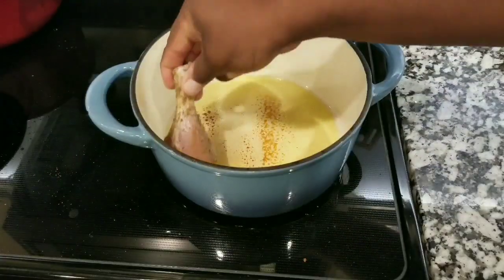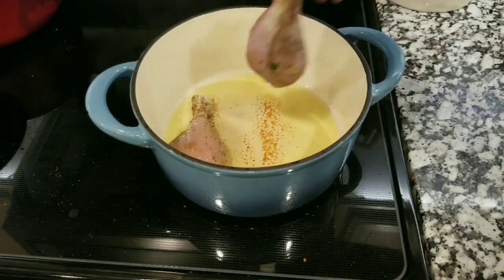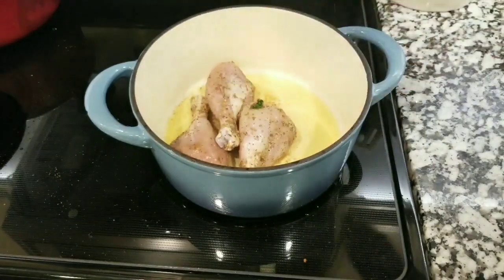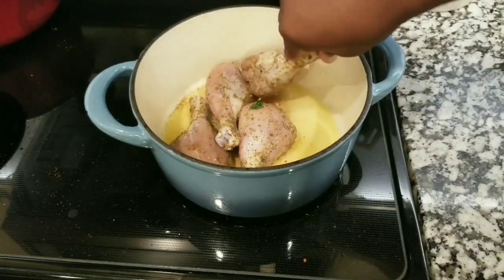See the color on the bottom of the pan — that was the sugar after it got caramelized. Once you start seeing a golden brown color on the bottom of the pan, then start adding your chicken. You're going to cook your chicken for five minutes on each side.